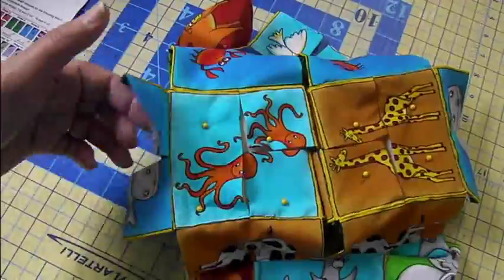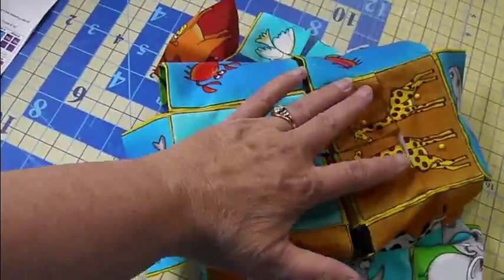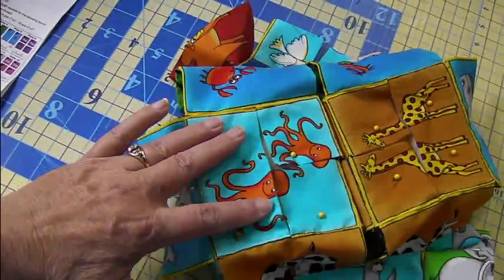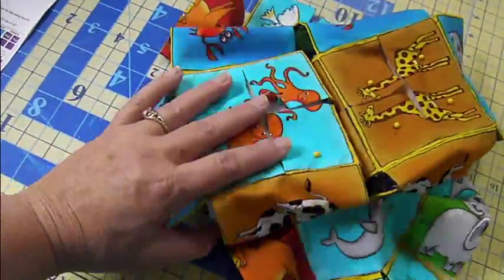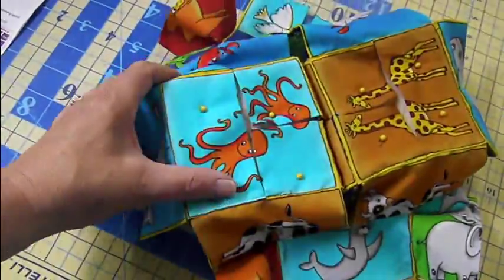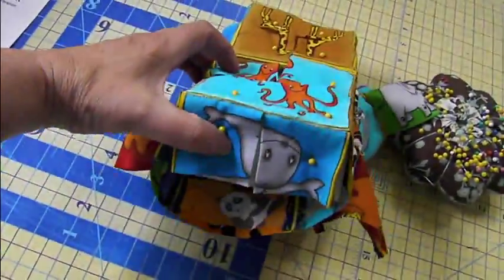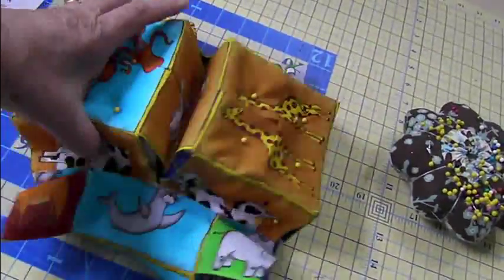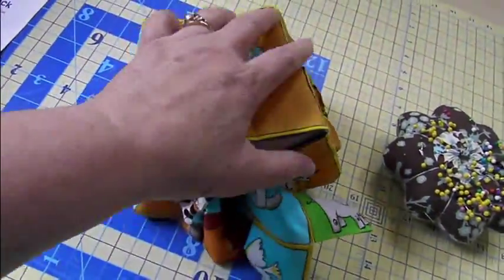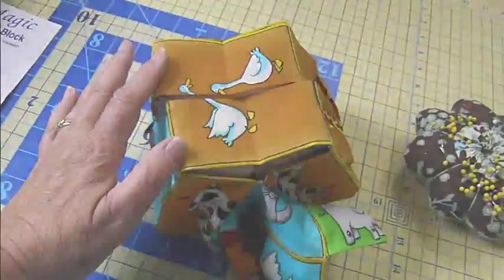I started by pinning one foam cube under each section of my octopus and my giraffe — these are prints one and three on my pattern. If I turn the block a little bit, you'll see I've got both halves of my cow — I can pin them next. And the crab — both halves of the crab. I'll do them next. I also put a pin in each of the ends. So that's my whale. And when I fold it in half, I can then do the duck, which is the last of the spaces in one direction.